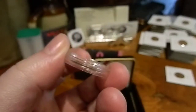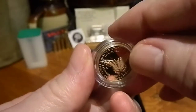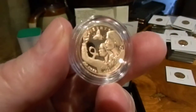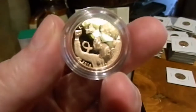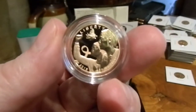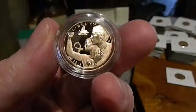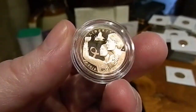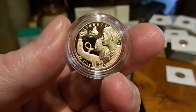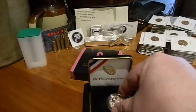I like the butterfly design. The obverse is not my favorite, but it's not bad. And it's the first gold of the year, so I'm happy with it. It's a good, clean coin — no spotting that I can tell right here, no disappointments whatsoever.